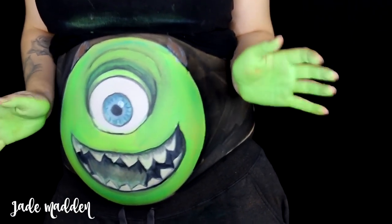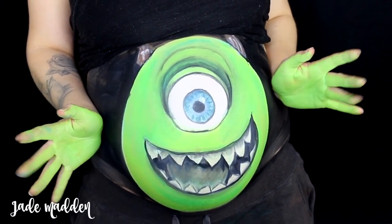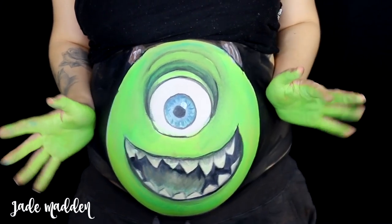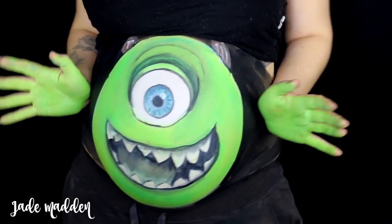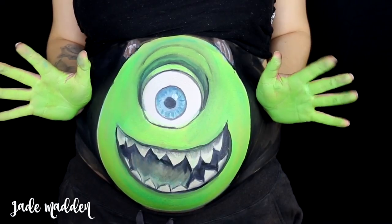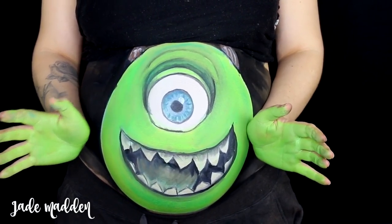Hello rainbows, welcome back to my channel. So today's video I have some Halloween inspired makeup for the beautiful pregnant lady out there. All the makeup I use is completely safe, cruelty free and water based, so it's very easy to get off. Just because you're pregnant it doesn't mean that you can't have an amazing Halloween costume. So if you guys want to see how this is done, just keep on watching.